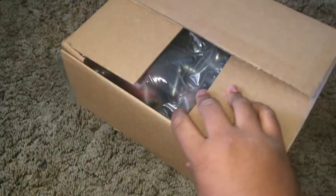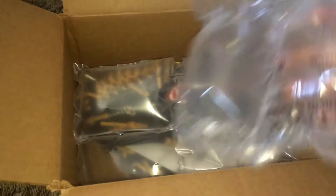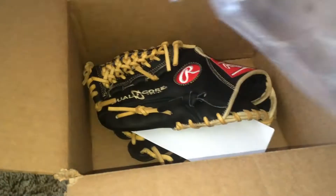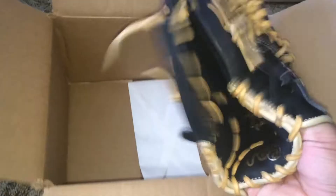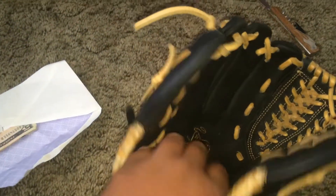There it is — thanks Aiden Bronco on Instagram. Little bubble wrap here — it is a Heart of the Hide. There's some cash in there too. Heart of the Hide, incredibly good condition.